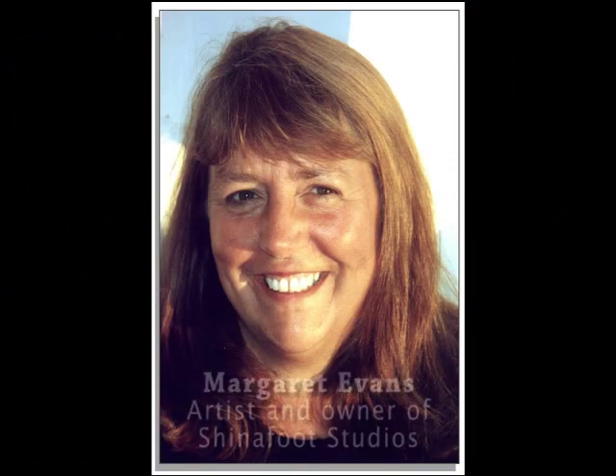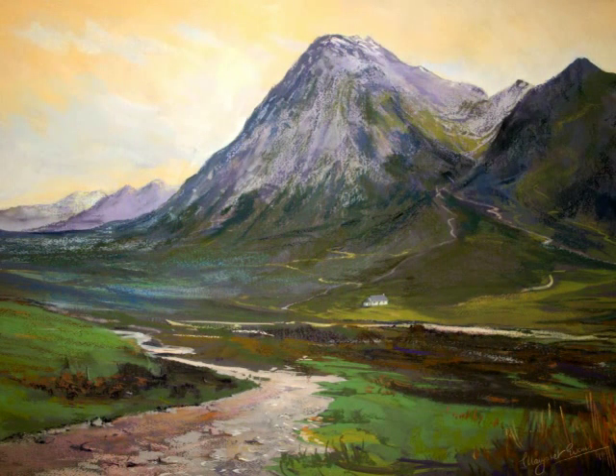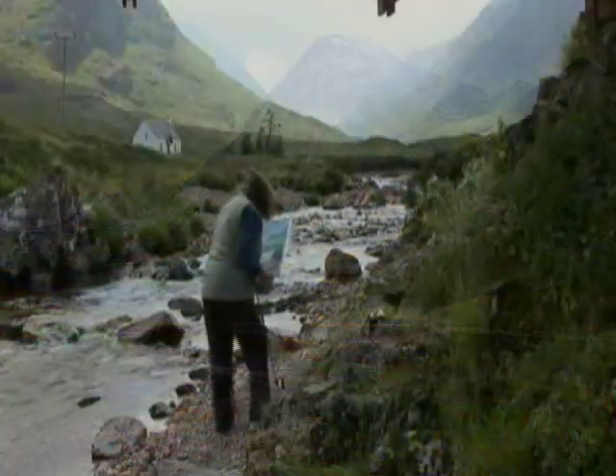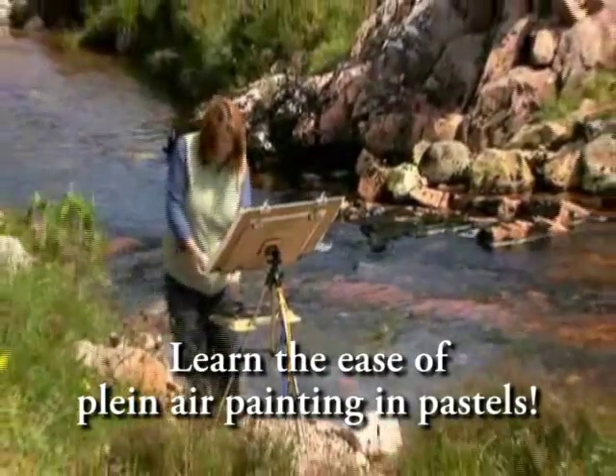Hi, this is Margaret Evans from Scotland. I'd like to welcome you to My Art Tutor, where I'll be showing you all sorts of techniques that I have with pastels. Margaret's work is exhibited in many of Scotland's top galleries, and although trained in oils, her pastels are the most collectible, as she is a pastel ambassador for the UK.